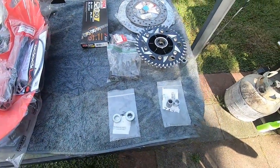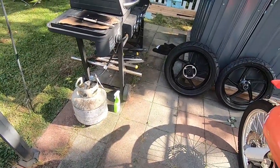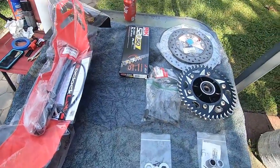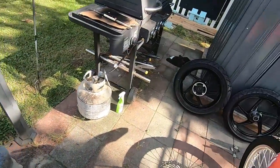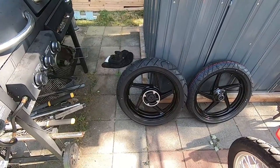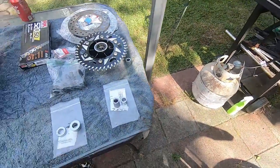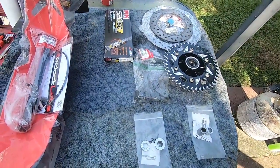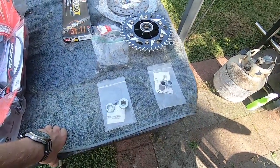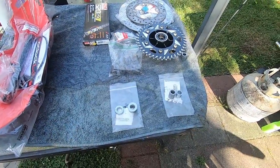We're going to start the video out with basically everything that you'll need — a parts list. The idea is, if you can get all this stuff, it should basically be a kit to put on. Obviously there is some machining that is going to have to happen. I had a machine shop do my work. I've been told you can do some of this with a grinder and hacksaws, but I think the machine shop is a better bet. So let's get started with the parts list.